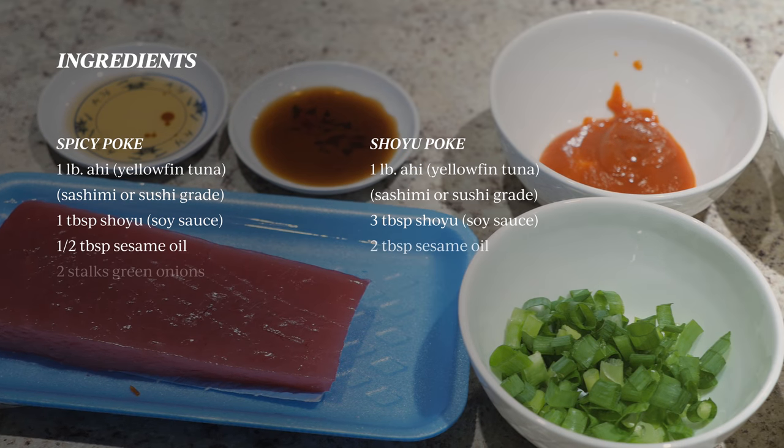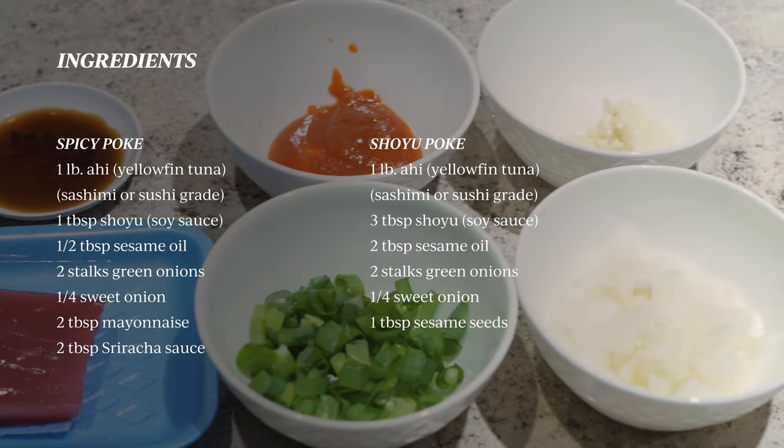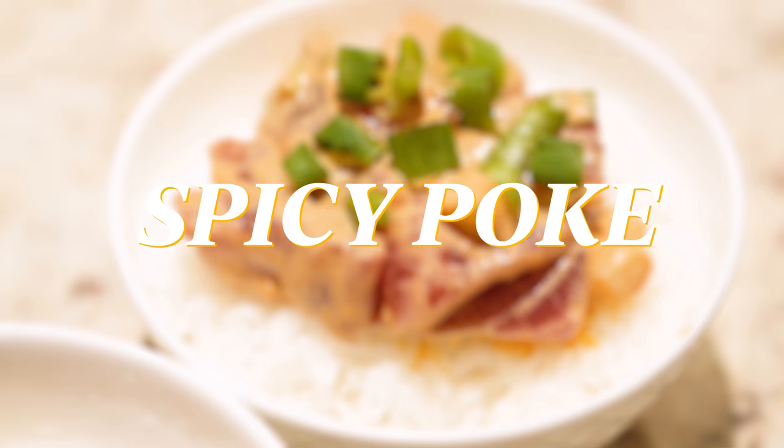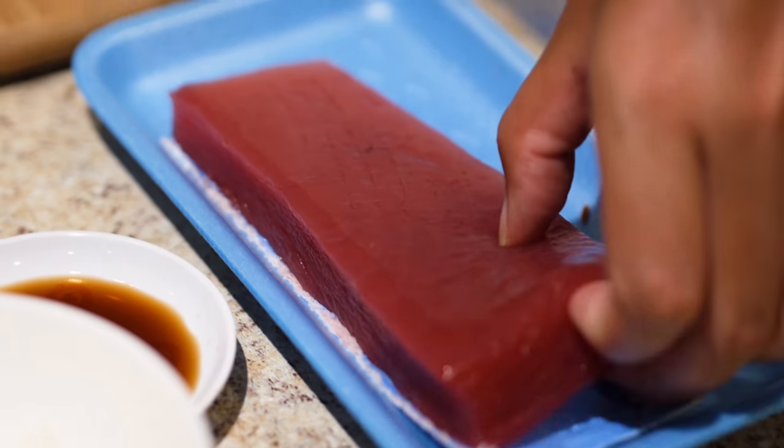You'll need the following ingredients. It's best to get the sashimi or sushi grade of the ahi to get that rich taste and tenderness. First, we'll be making the spicy poke. Cut the ahi into half inch cubes.